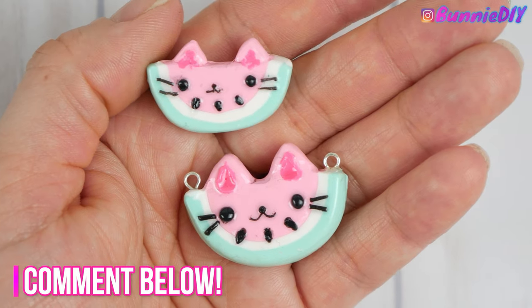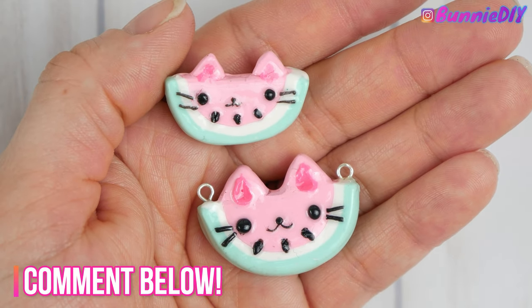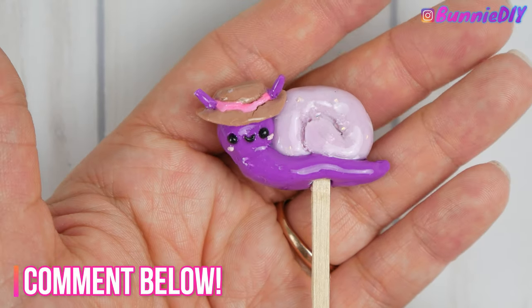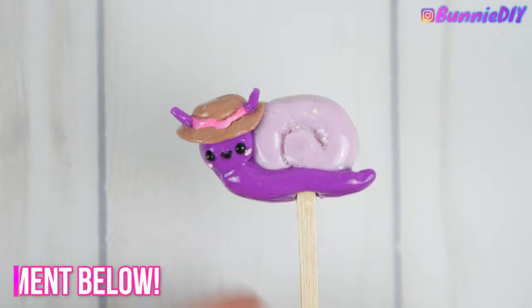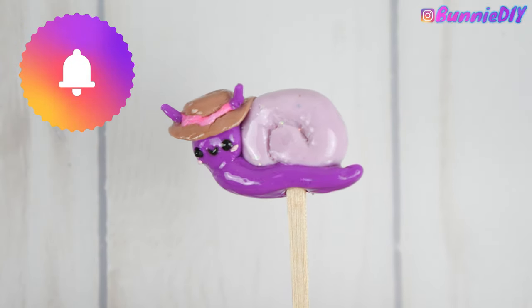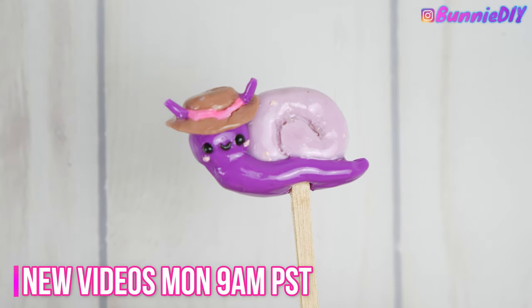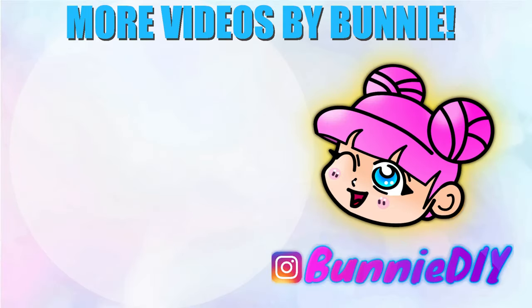Let me know in the comments below which charm was your favorite, and what other charms should I try making in the future — I think food charms like pizza, cakes, or donuts would be fun. I would love to know what you guys would like to see. If you like this video and want to see more, make sure you subscribe and click the little bell to get notified when I post. I upload videos every Monday at 9 a.m. Pacific Standard Time. Thanks so much for watching, everyone — love you a latte! I'll see you next time!